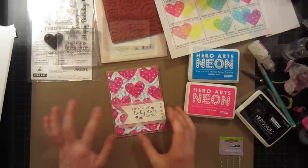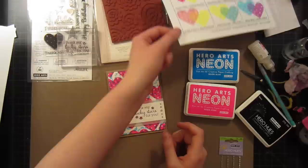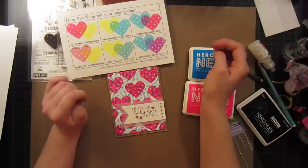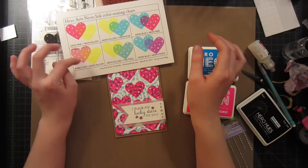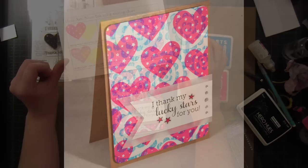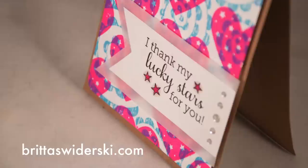I hope you enjoyed learning about neon ink color mixing. Head over to the Hero Arts blog to check out the color chart I've made, and start experimenting with your own neon inks — they work so well together. You can create subtle looks or not-so-subtle looks like today's, and most of all, really fun things I didn't even know were possible a few weeks ago. If you want to see more of me, check out my blog at brittaswiderski.com. Thanks so much for stopping by — I'll see you again next time!